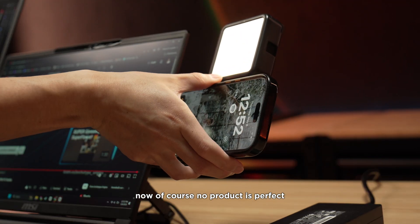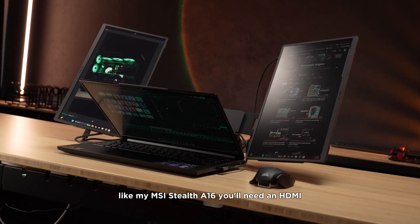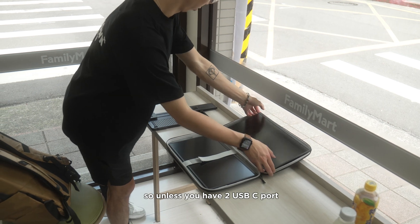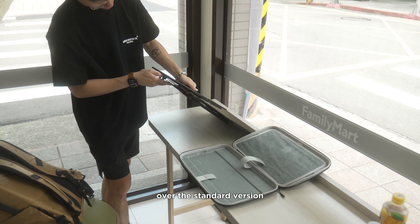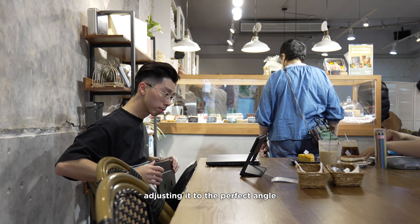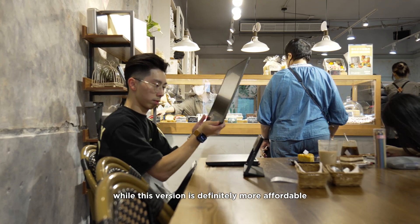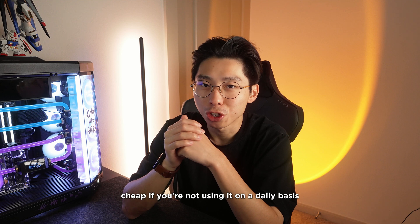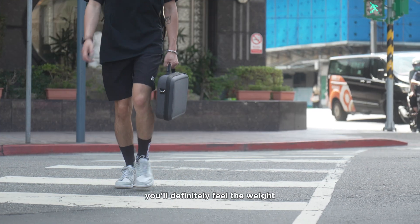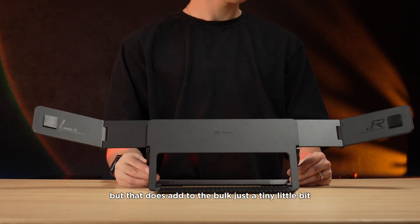Of course, no product is perfect. If your laptop only has one USB-C port, like my MSI Stealth, you'll need an HDMI plus a USB-C to power the second screen — it's a cable mess, but it works. Unless you have two USB-C ports, I honestly recommend the Pro version for cleaner cable management. Adjusting the snap stand to the perfect angle can take some time, though once you get used to it you'll set up faster. At $459, this still isn't cheap if you're not using it daily. And while the whole setup is relatively light, you'll definitely feel the weight if you're carrying it around all day — the premium materials add just a little bulk.